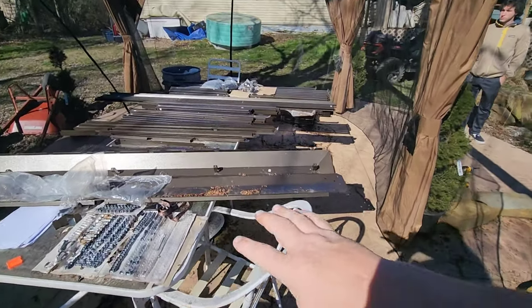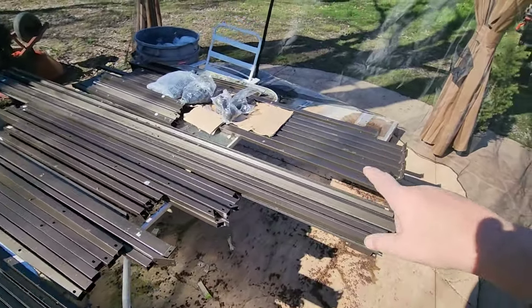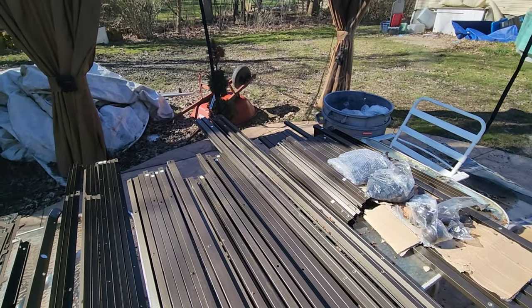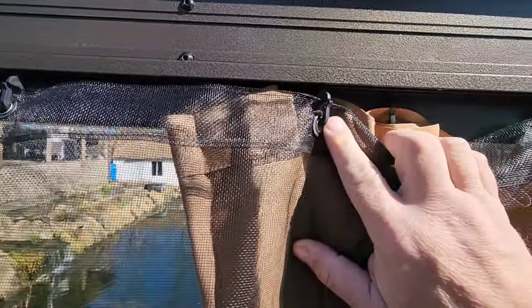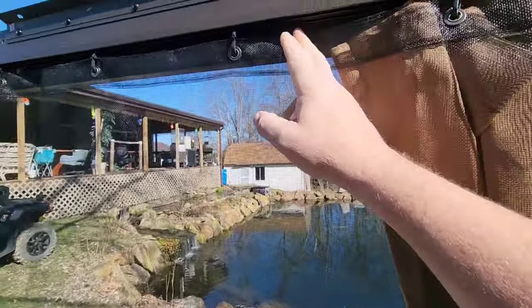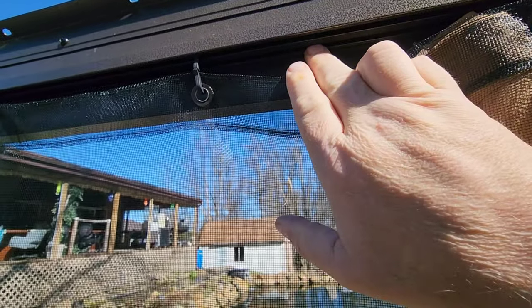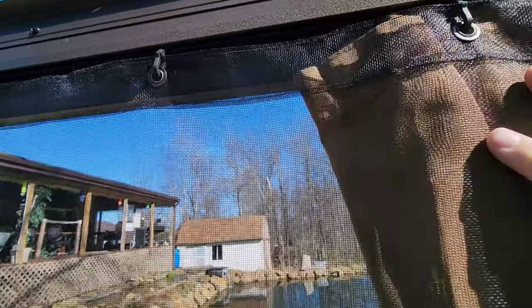We've got to tie up the corners like we tied up those two corners now with the netting. Then we can start building — this is the roof system — all the structure for the roof, and then the panels are in that cardboard box. We went around last night and put in so many of these little hooks, like 168 of them. There are two tracks here — the inside one goes for the curtain, and the outside one goes to the netting.